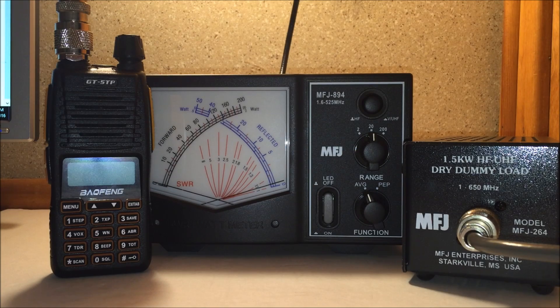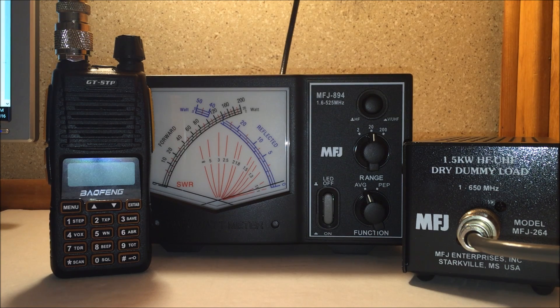Eric here with Ham Radio Concepts. This is part two of the Bofung GT5TP, claimed to be an 8 watt handheld. This is available at radiodity.com — the link is in the description.